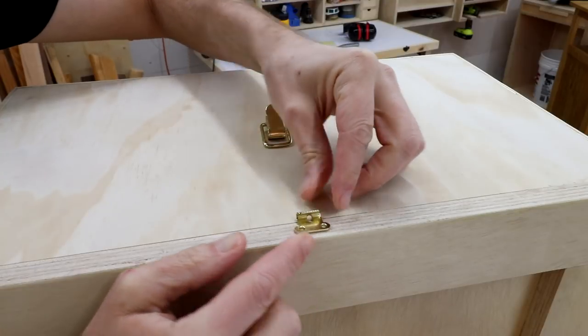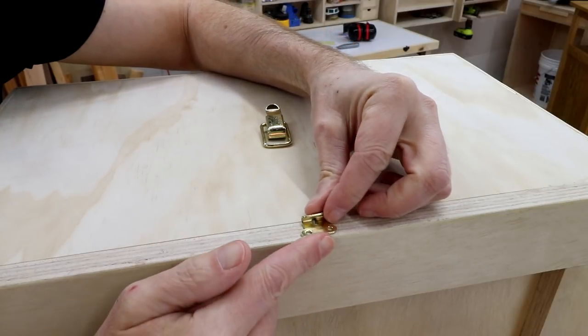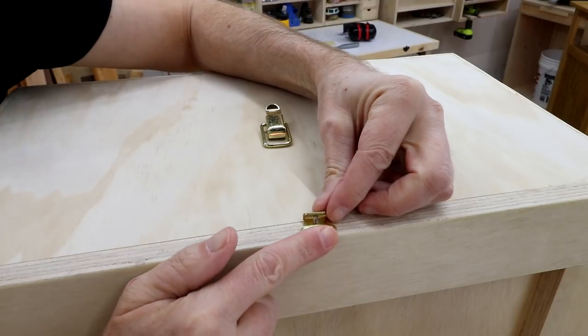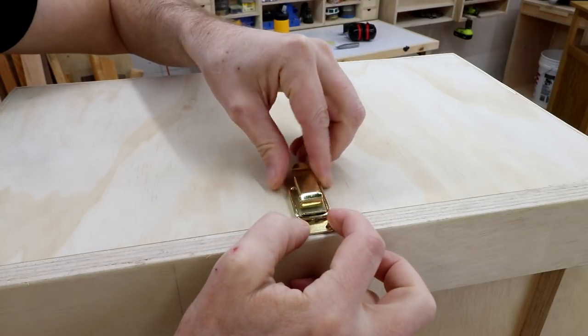This is the smallest latch I could find and I think it'll work out okay on this because I can position it right on the edge here and then this part will go like that.